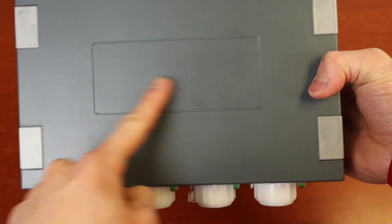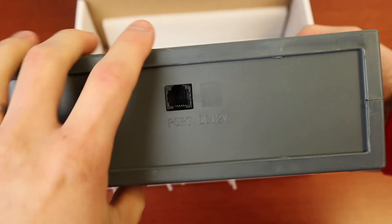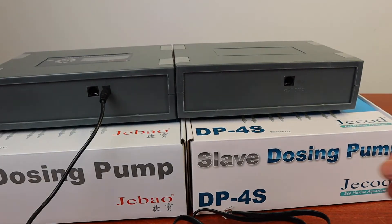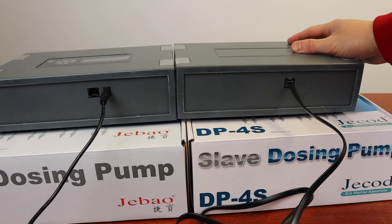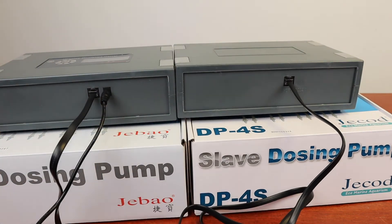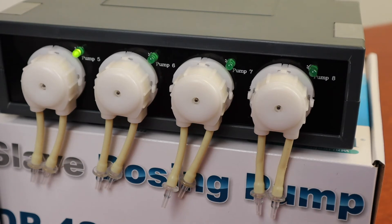And here is the DP-4S itself. Use the adapter that was included with the DP-4S to connect to the DP-4. Now you can customize pumps five to eight on your DP-4 control panel.